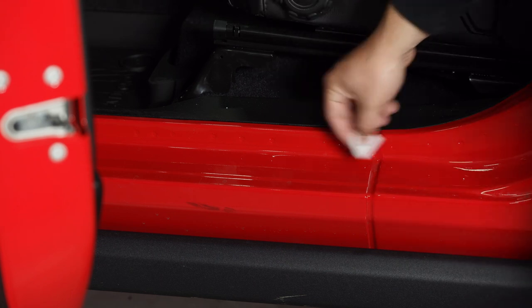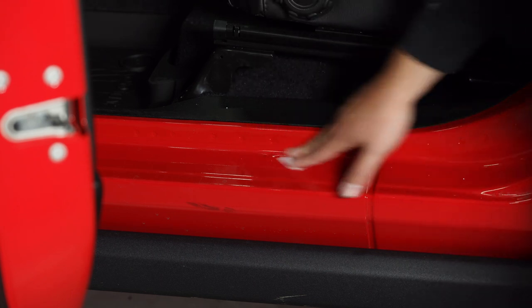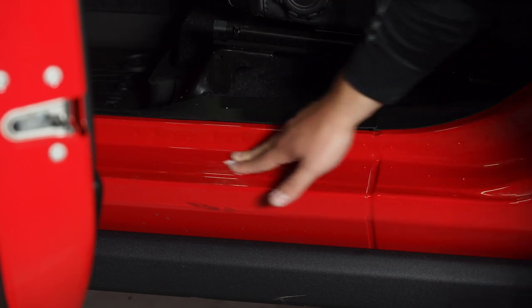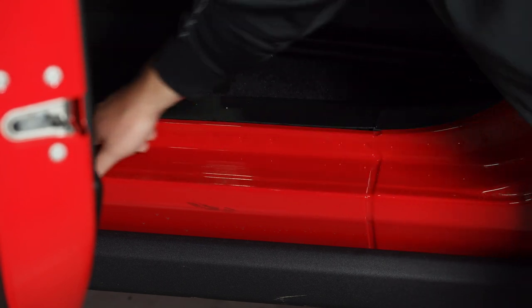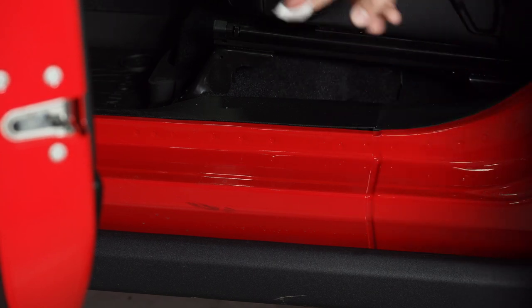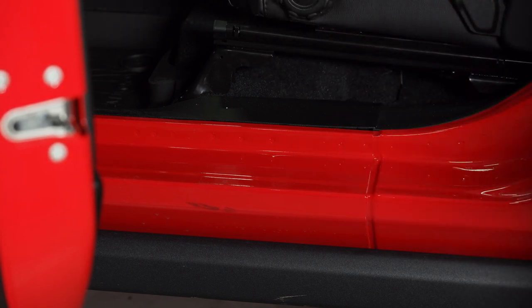We're going to use the alcohol prep pads that come with it, and we're going to go ahead and clean all of this section here. You don't need to go out too far. We'll give this a nice cleaning and then afterwards we'll let it sit for about five minutes before we install these. I'm going to go ahead and go around and do all four corners, that way we can get this done nice and easy.